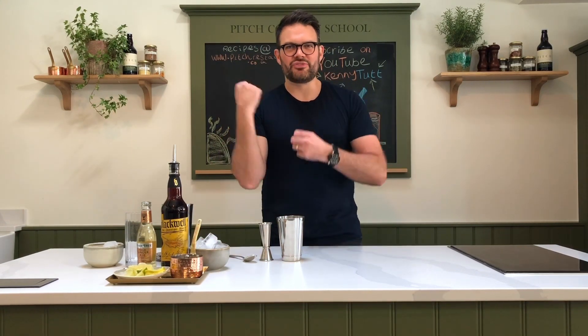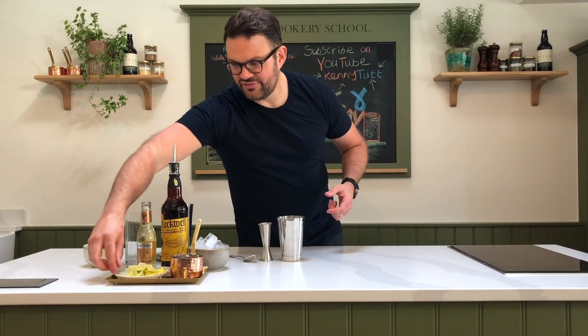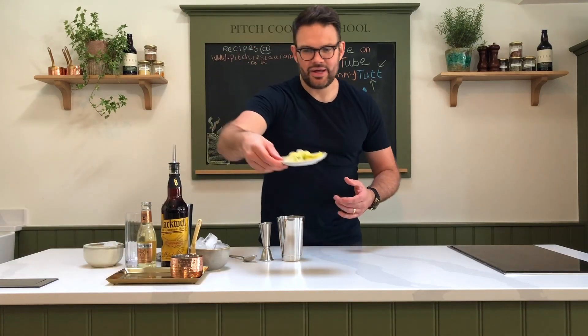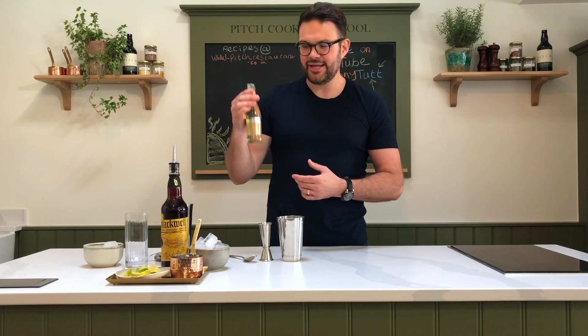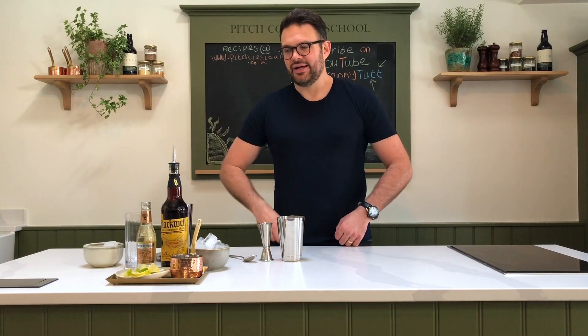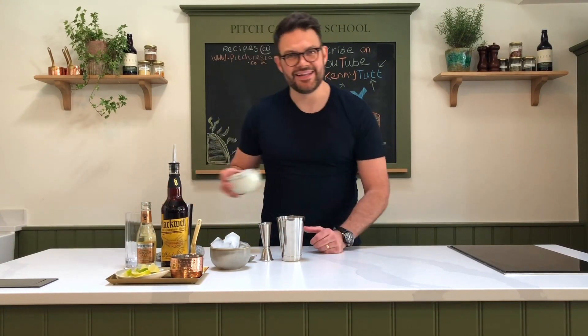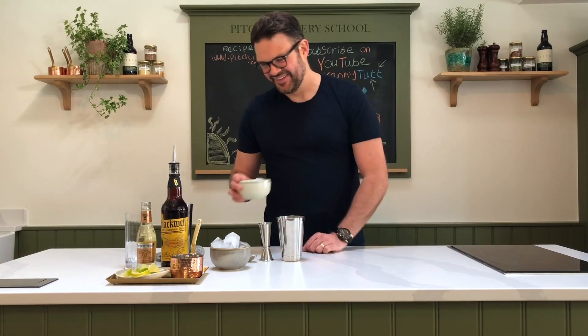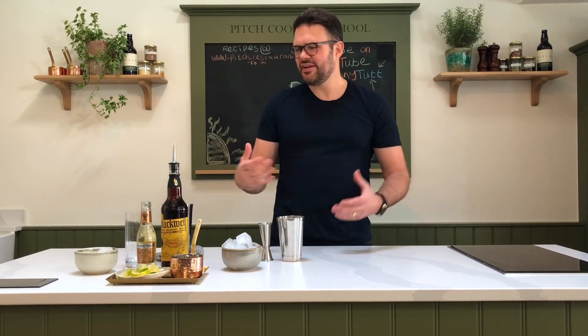Then we've got some brown sugar, some demerara sugar, and that's really important because it's going to help when we smash up the limes to bring all the oils and beautiful juices out of the lime. Then you need a lime — and a nice slice there to garnish. Then ginger beer — I've got Fever Tree here, but any ginger beer or ginger ale will work. And you need ice: ice for when you're shaking it, and ice for when you're making it.